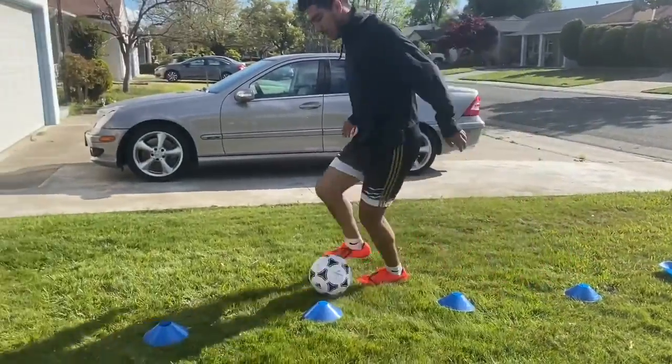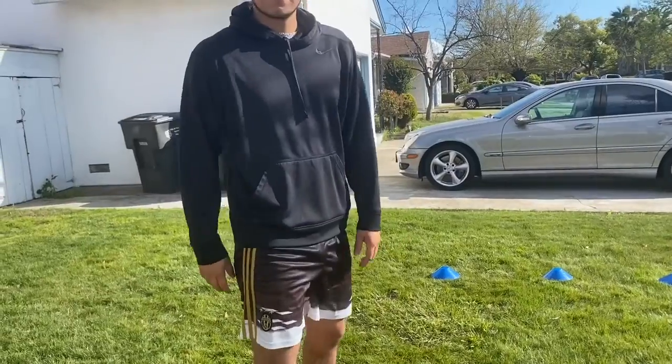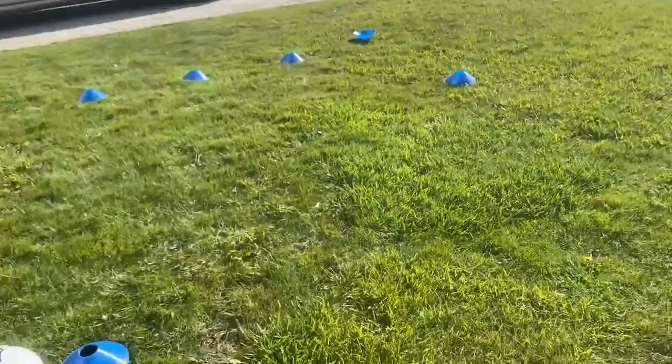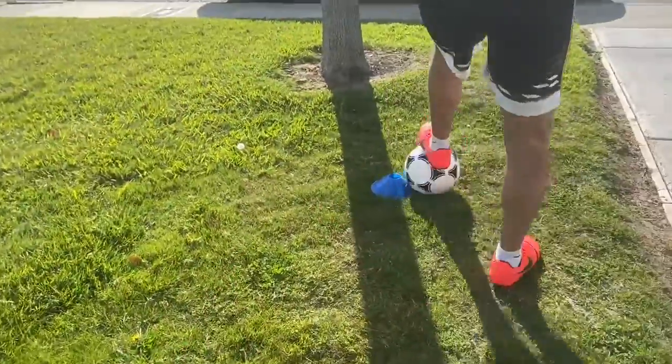For this second drill, pretty simple. You need three cones — or three shoes or water bottles, whatever you have. Set them up like a triangle. Start at this cone, go to one of the other cones, and stop at that cone.